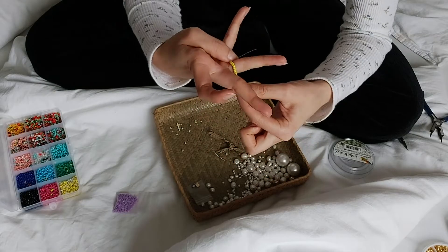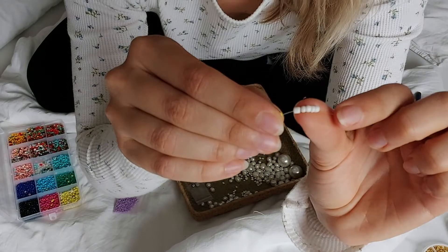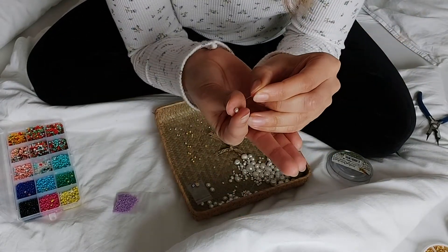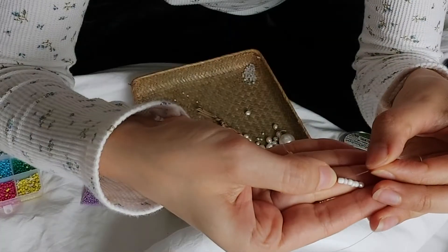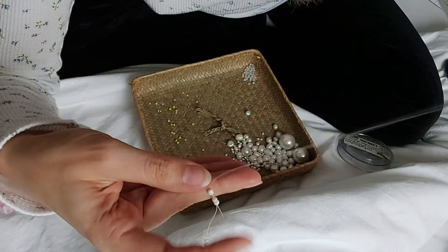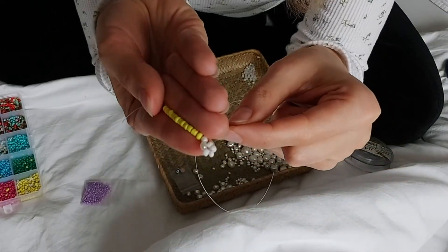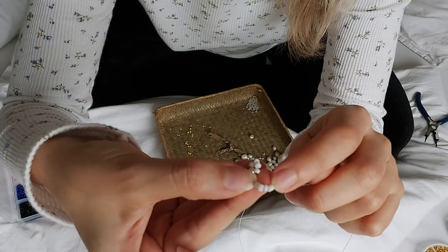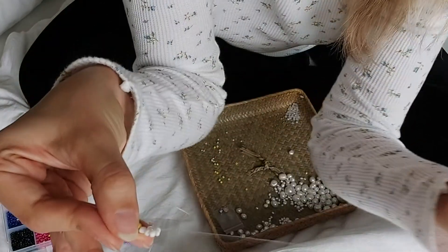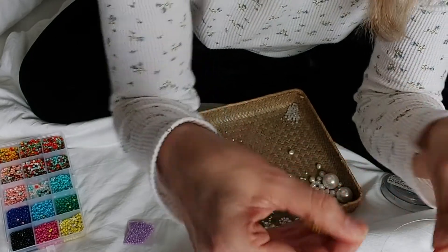I started threading yellow seed beads onto the thread. After that I used five white petal beads as well as one bead for the center — a little rice pearl. Then I take my thread and go back through the last white petal bead and pull — this creates the first half of our daisy. After that I took four more petal beads (the first time I used five, here I use four — this is important) and go back through the first pearl next to the center pearl and pull. This creates the cute daisy.